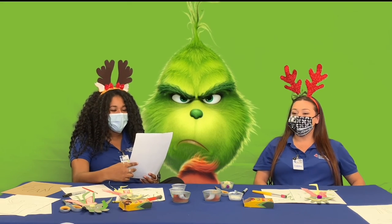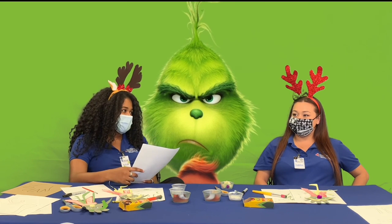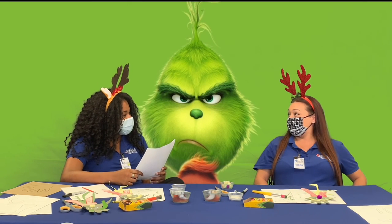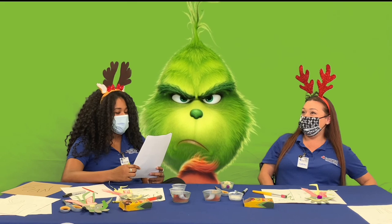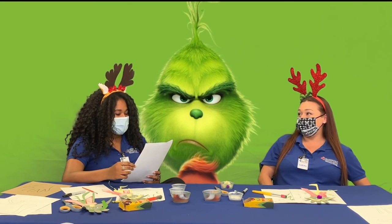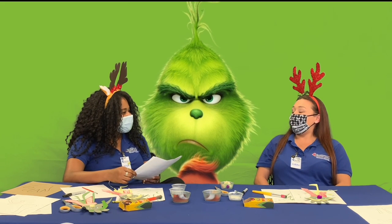For our final question: What did Cindy Lou forget on the bus? Was it A, a baseball bat; B, a sleigh; C, a hockey stick; or D, her letter to Santa? I don't even think there's a bus in the movie, but I'll go with her letter to Santa. That would also be incorrect. The right answer is C, a hockey stick — she carries her hockey stick everywhere. I don't remember that at all.